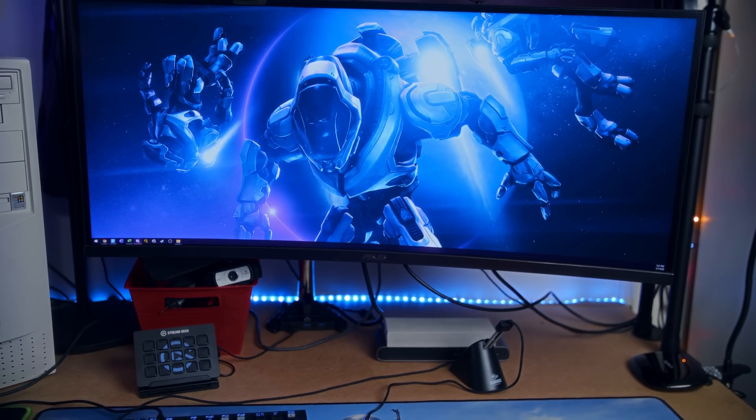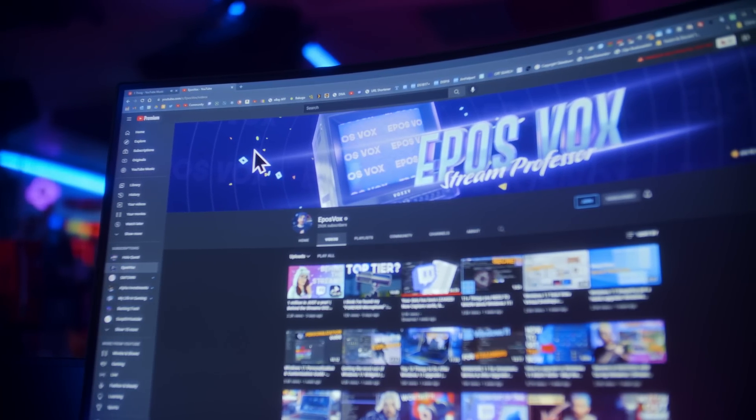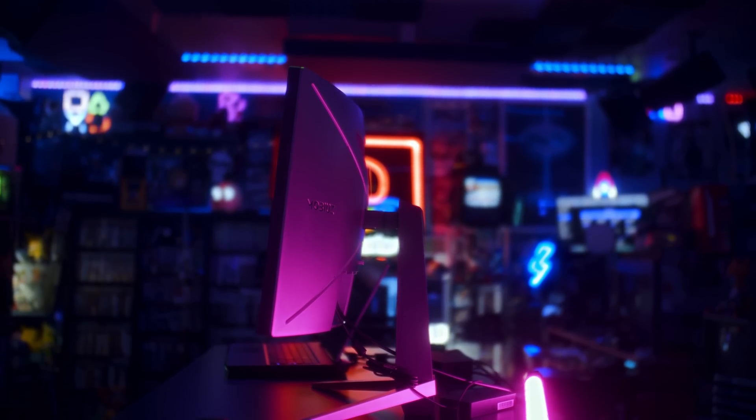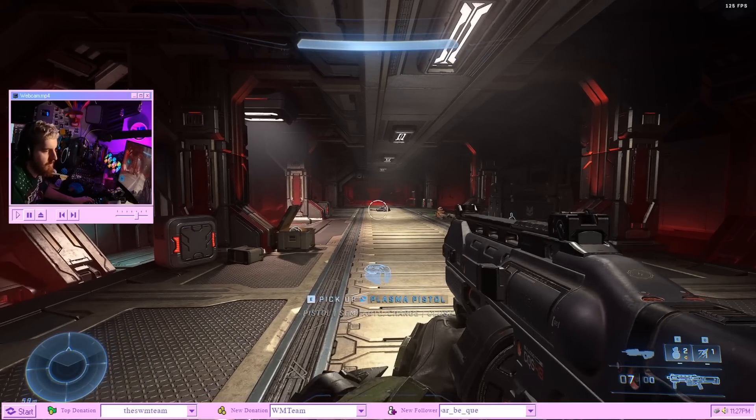The frustrating part here is the curve, or at least at first. I've used curved 32-inch monitors, and my big ultra-wide has a slight curve as well, which helps prevent your eyes from vignetting when sitting up close. But a super-harsh curve like this on a 27-inch monitor just feels unnecessary. That said, other than awkwardly not fitting in a multi-monitor setup with a non-curved monitor, it doesn't really feel out of place in use when gaming — I don't even notice it.